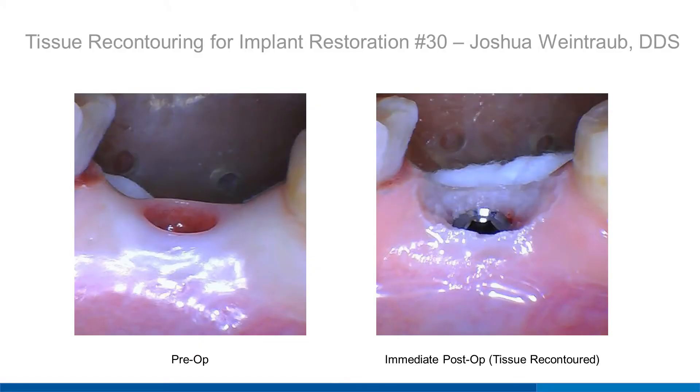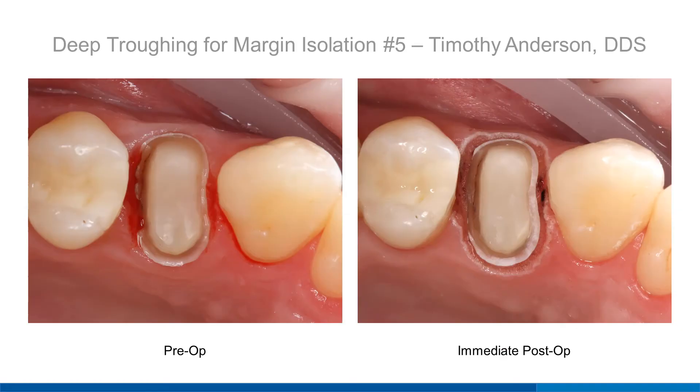This case demonstrates Solea's ability to quickly recontour significant gingiva without an injectable anesthetic or bleeding. Due to the clear surgical site enabled by Solea, it was possible to proceed with definitive restoration immediately following recontouring. Solea was used to precisely and easily trough around the crown prep for imaging in a clean, bloodless field, followed by the immediate placement of the crown. No retraction cord was needed. This took less than 15 seconds.